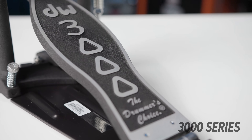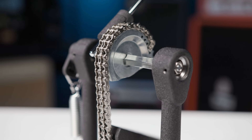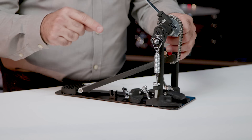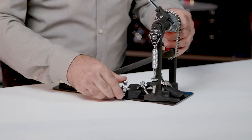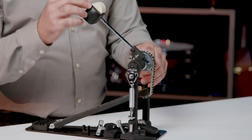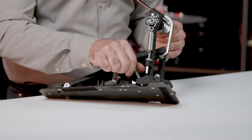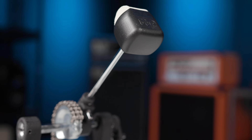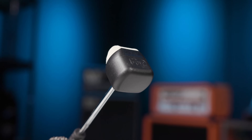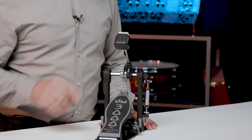The next step up is the 3000 series pedal. For a little bit more you get some very nice features — a dual chain and a turbo sprocket for nice speed. When you attach it to your kick drum hoop you tighten it with the wing nut on the side. You get the bearing rocker assembly, easily adjust your spring tension, and adjust the beater angle with the nut on top of the spring. You get a sturdy steel base plate, the same adjustable spikes, and this pedal steps up to the industry standard DW 101 beater — felt on one side and plastic on the other. If you're starting to play a lot more and need something for heavy practice and gigs but still don't want to break the budget, the 3000 series is definitely something to check out. It also comes in a double pedal version.